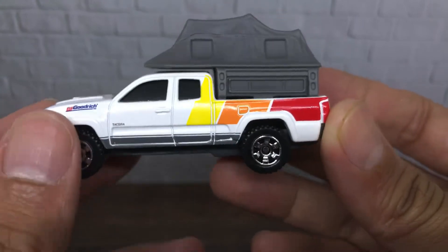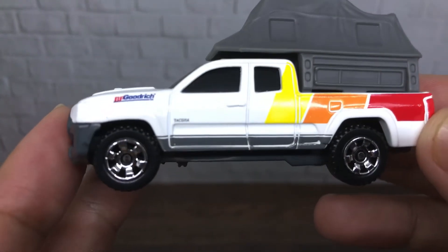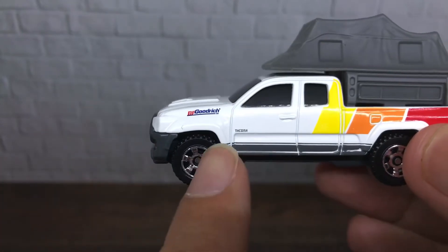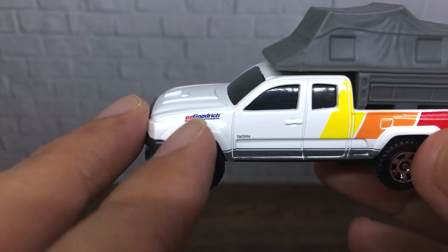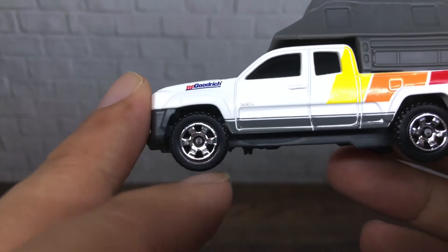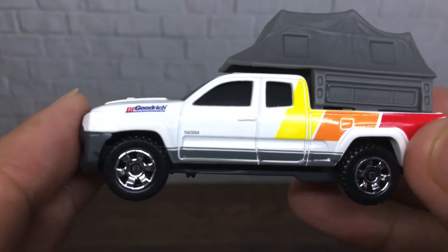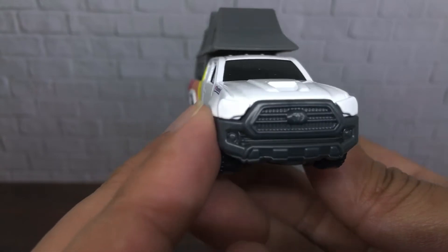This is the 2016 Toyota Tacoma from the left side. The car is nicely detailed — you can see the door handle there, and the word 'Tacoma' written here. They also have a BFGoodrich livery on the top of the front tire, which is nice.